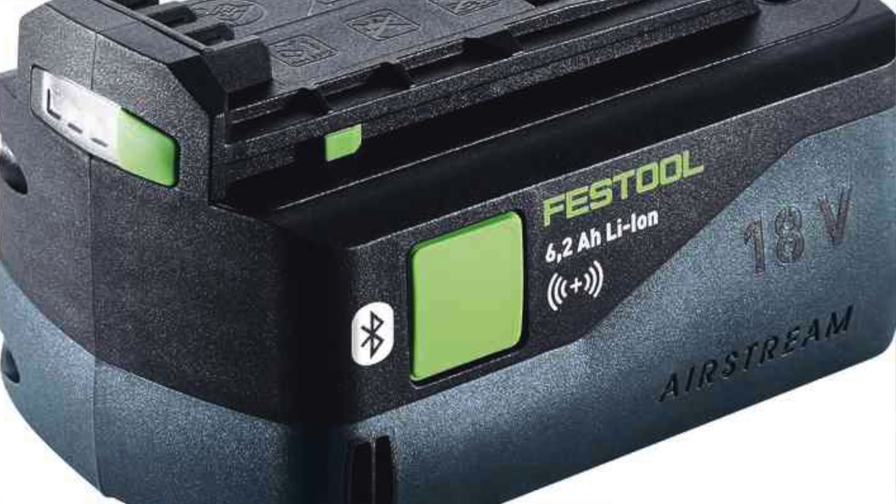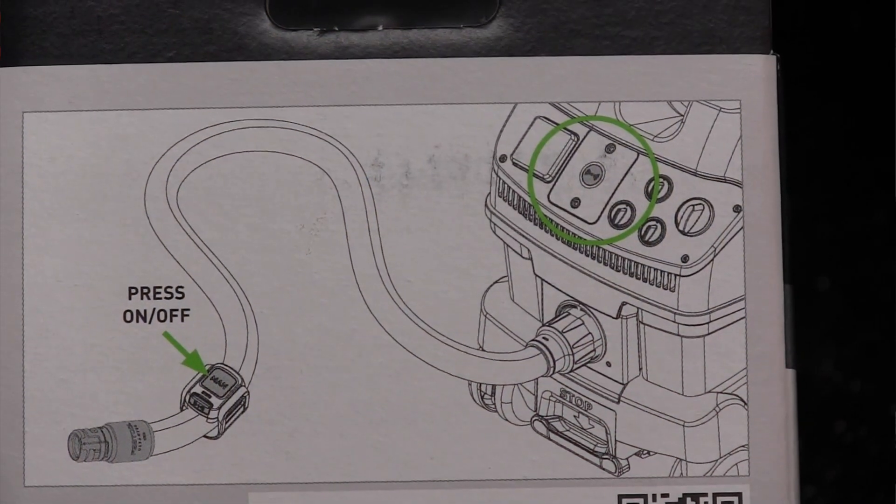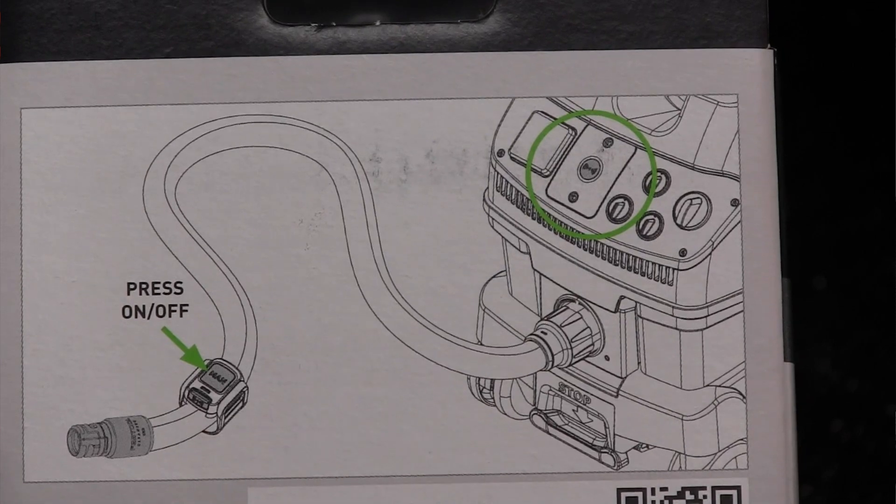Festool also has Bluetooth batteries, so the Bluetooth module on the mobile dust extractor communicates directly to these new Festool battery packs. These battery packs allow cordless tools to start, stop, and do dust collection automatically when switched on.